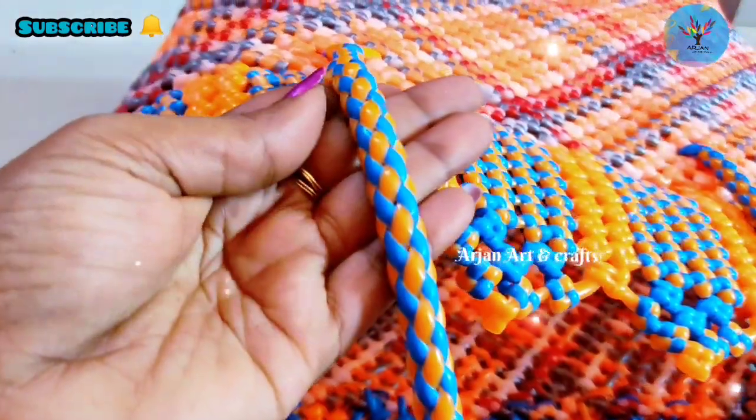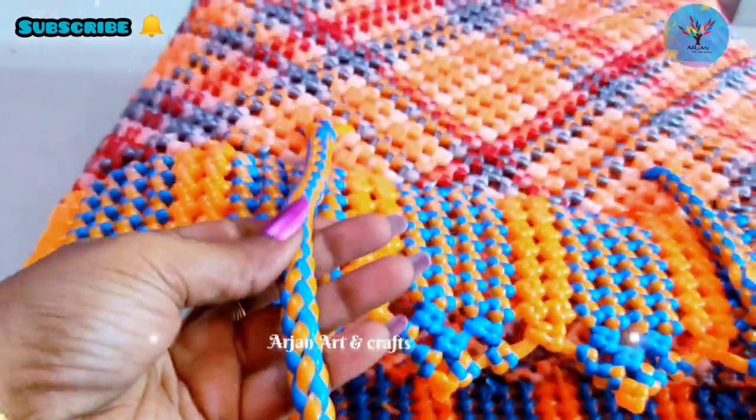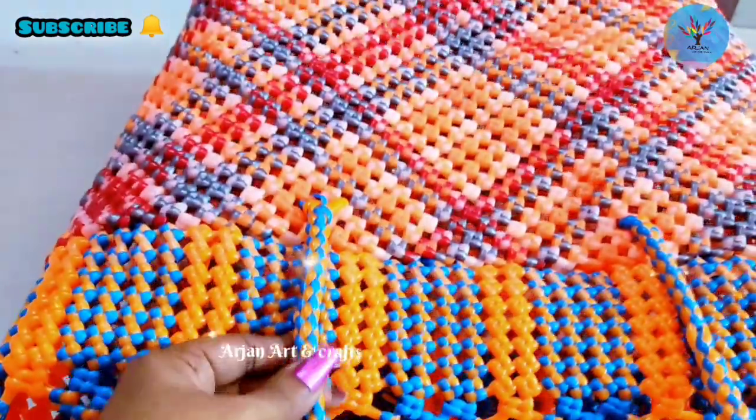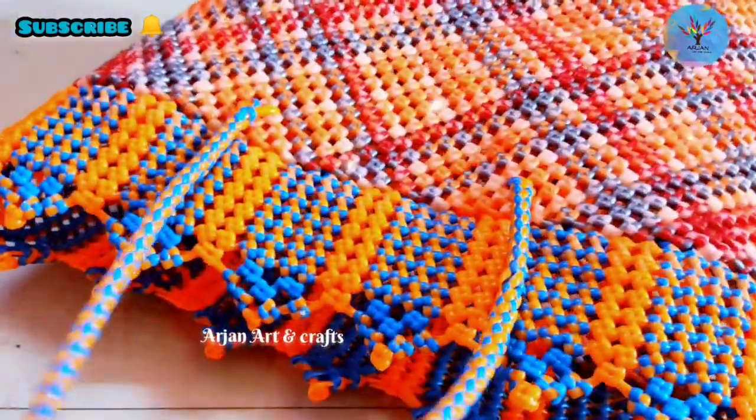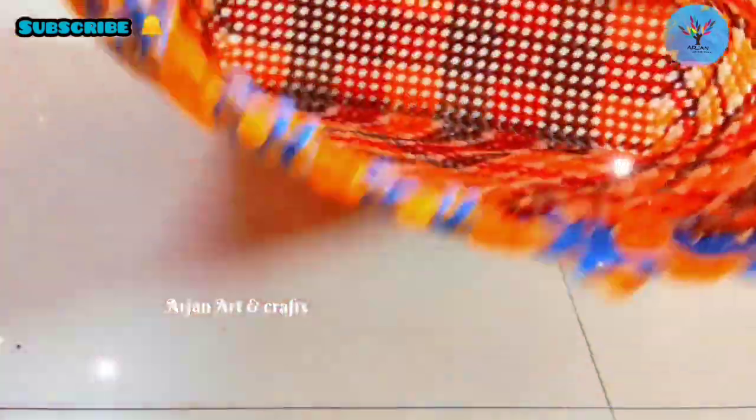Welcome to ArjunOrtNCraft. This is our channel. We will use 3D cutie and we will tell you how to use this cutie. We will use a simple trick to use 3D cutie and make it very simple.